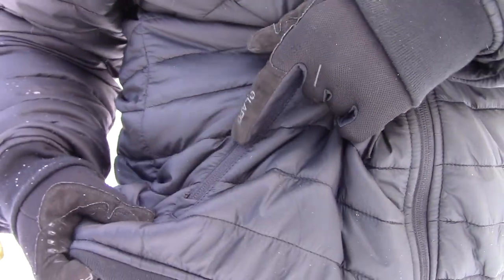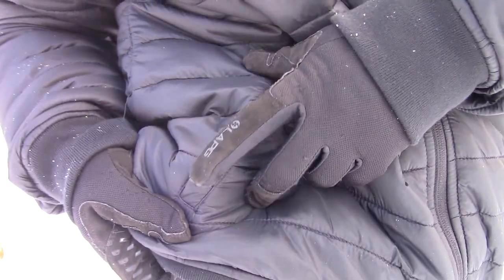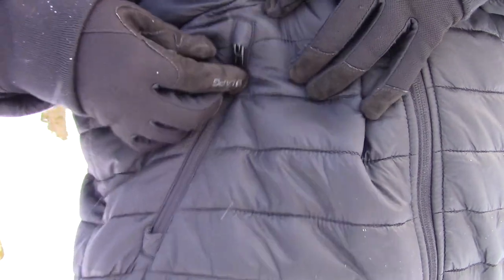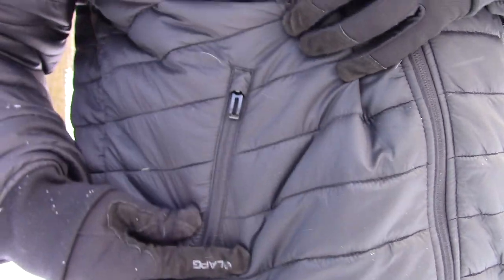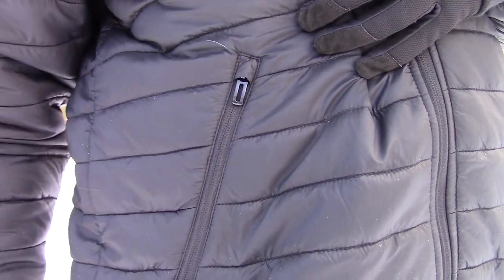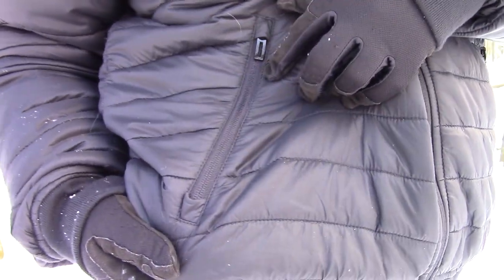On these side pockets, you almost have like a zipper hood — a little zipper hood on the top and on the bottom. So when I zip this all the way to the top, you see how that piece of nylon covers the zipper on top? I'm not quite sure what those are for, I just thought it was a pretty neat feature.